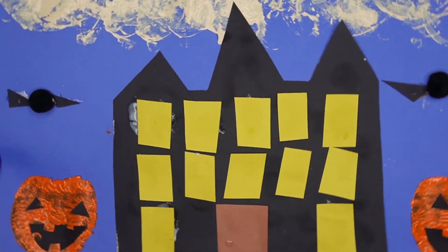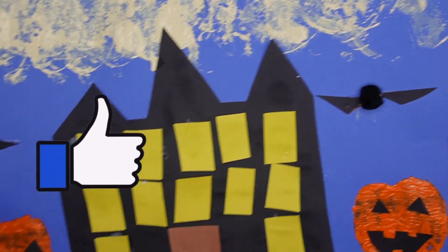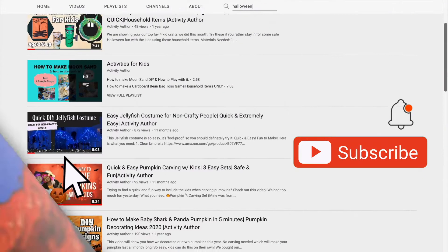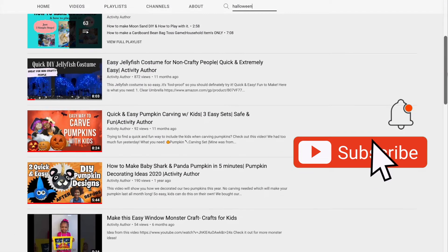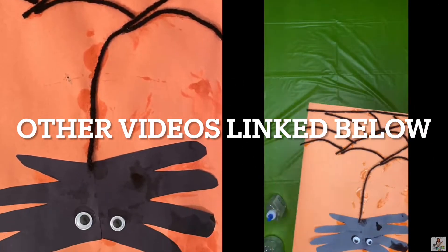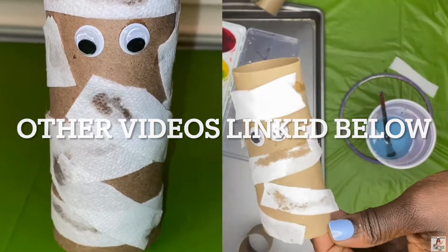And you're all done. I want to thank you guys for watching this video all the way to the end. If you love this video, definitely show me some love and like it down below and subscribe to the channel. I have lots of Halloween videos that you guys can check out after this one, and they're also going to be linked in the description box below.